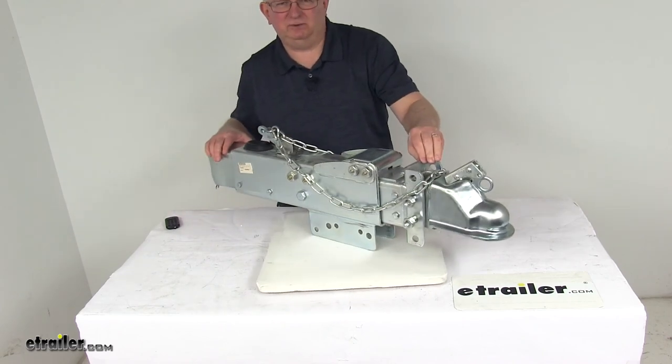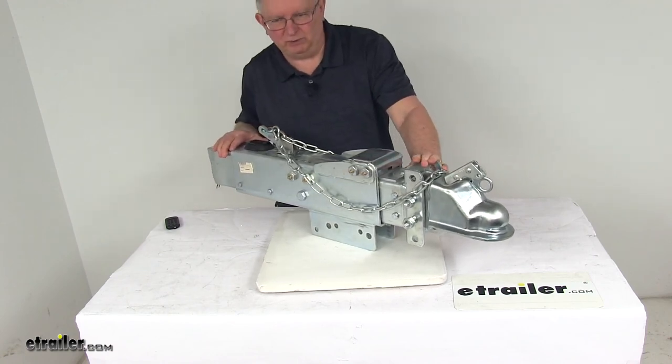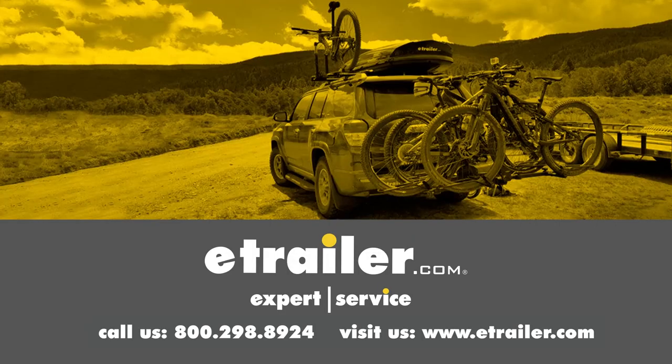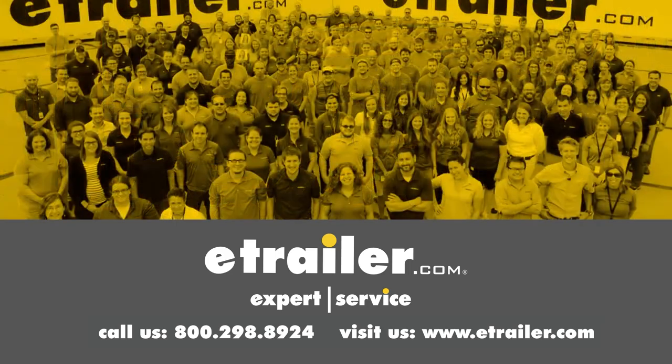That should do it for the review on the Titan Hydraulic Disc Brake Actuator with the electric lockout and 14,000 pound gross towing weight capacity. Thanks for watching. Click the link in our description below to shop, learn more, or visit us at eTrailer.com. Leave us a comment if you have any questions.